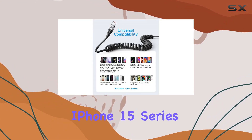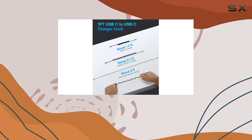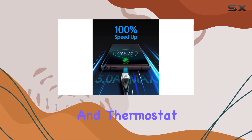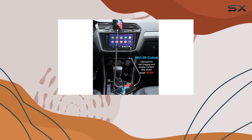It works with the iPhone 15 series, iPad Mini 6, iPad Pro 2021, Samsung Galaxy S series, Note series, Google Pixel, LG, and more. The built-in intelligent safety chip and thermostat provide protection against voltage fluctuations, allowing you to charge your devices worry-free while on the go.